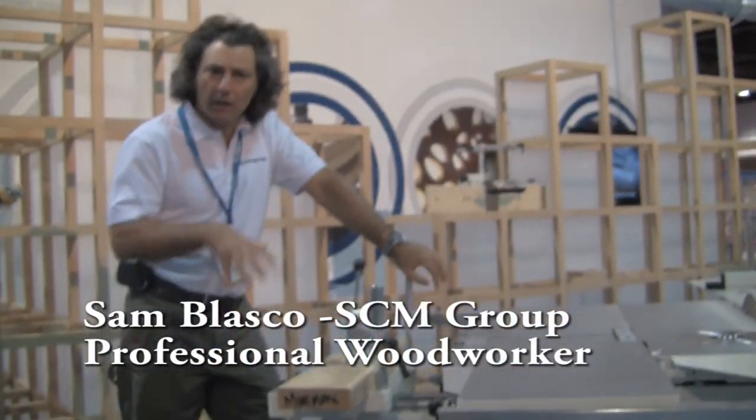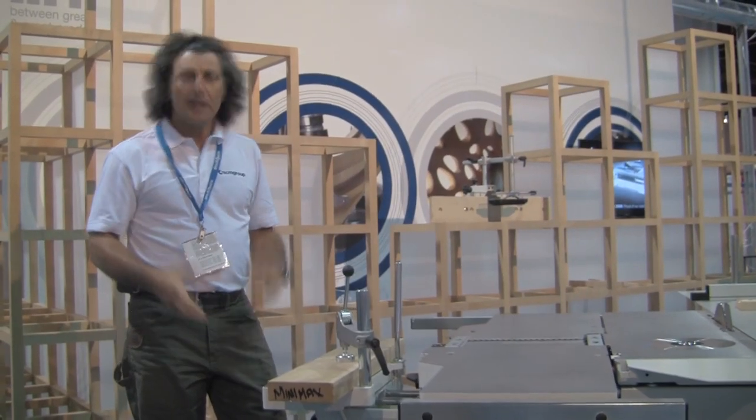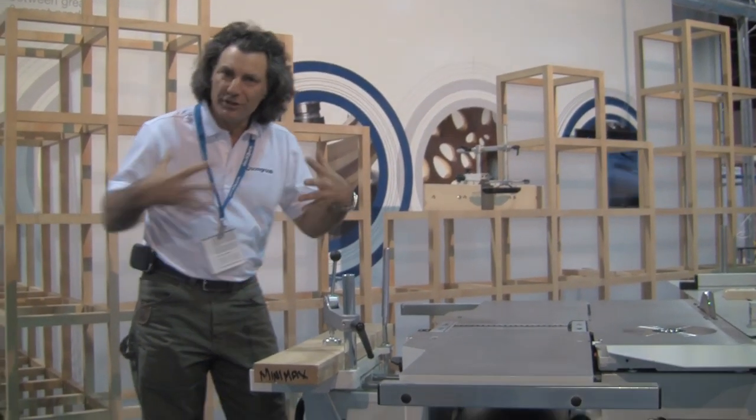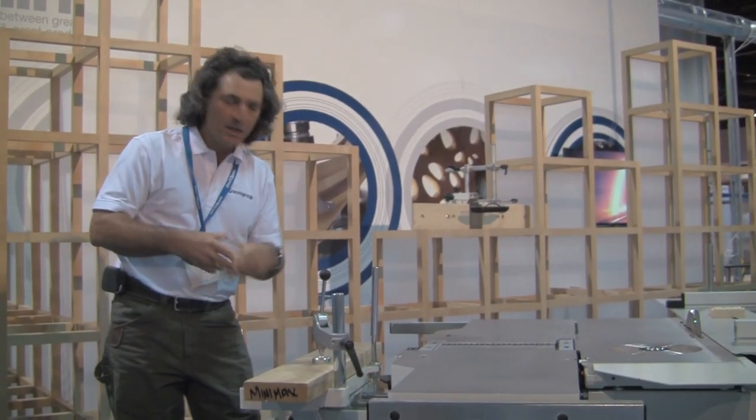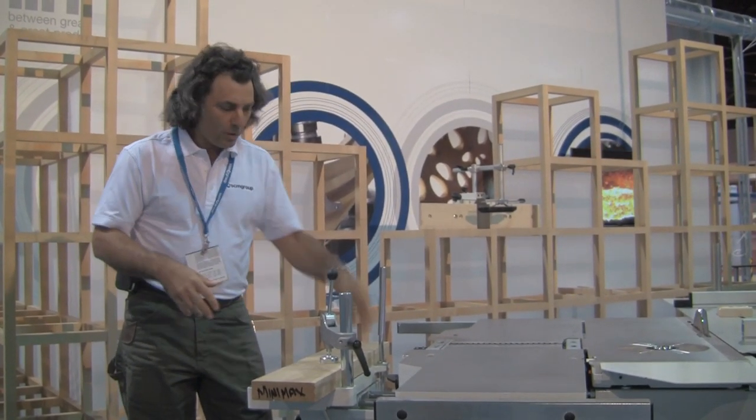Here is the Minimax joiner. Often when you're making a project, whether it's a toy, a chair, or even a house, things are put together with joinery of some sort — either a cut joint, a screw, a nail, or in this case a mortise and tenon, which is the most popular joint in all of woodworking.